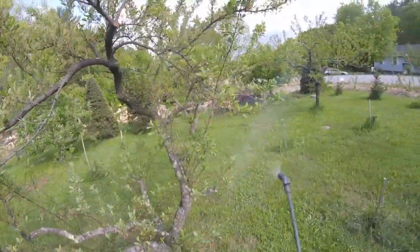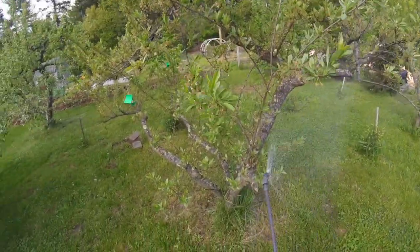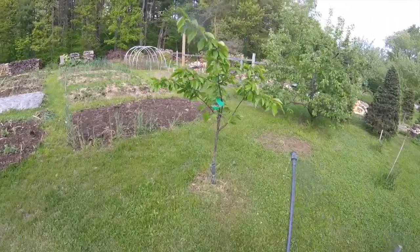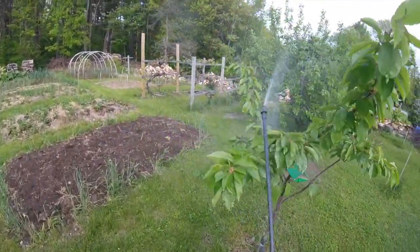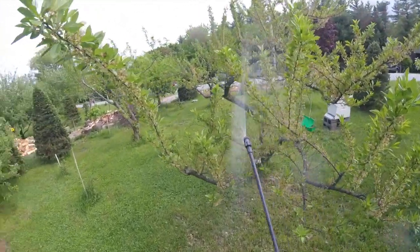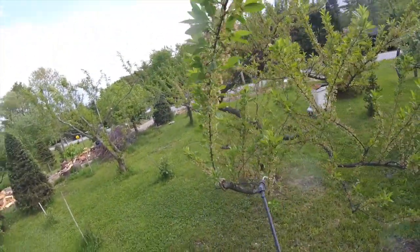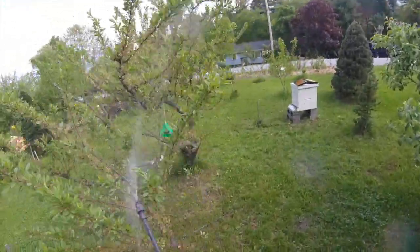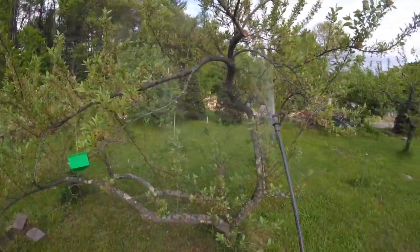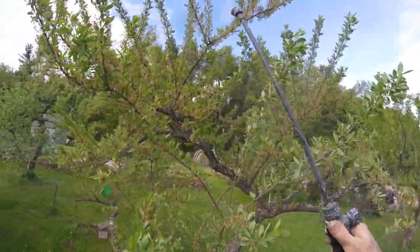It takes care of the Plum Curculio, which is tough on the cherries and plums. It also takes care of the apple maggot — it helps reduce those problems with laying eggs. It also addresses the coddling moth and the peach borer. So it's all organic and all natural.